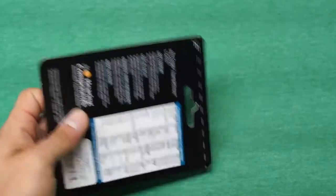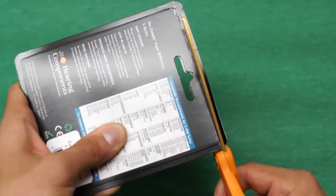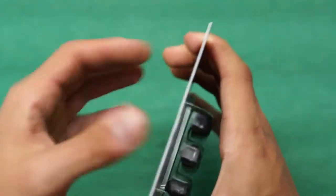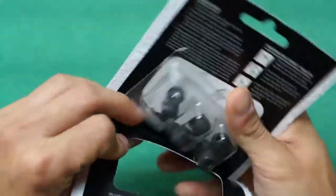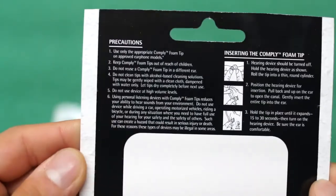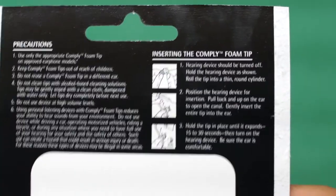Let's get into this unboxing. I have some titanium nitride coated scissors there, which is why they are gold colored — they aren't gold plated. Anyways, as I was getting into this box, I noticed that the instructions are actually on the inside of the package, so be careful when opening it and follow where they say to cut.